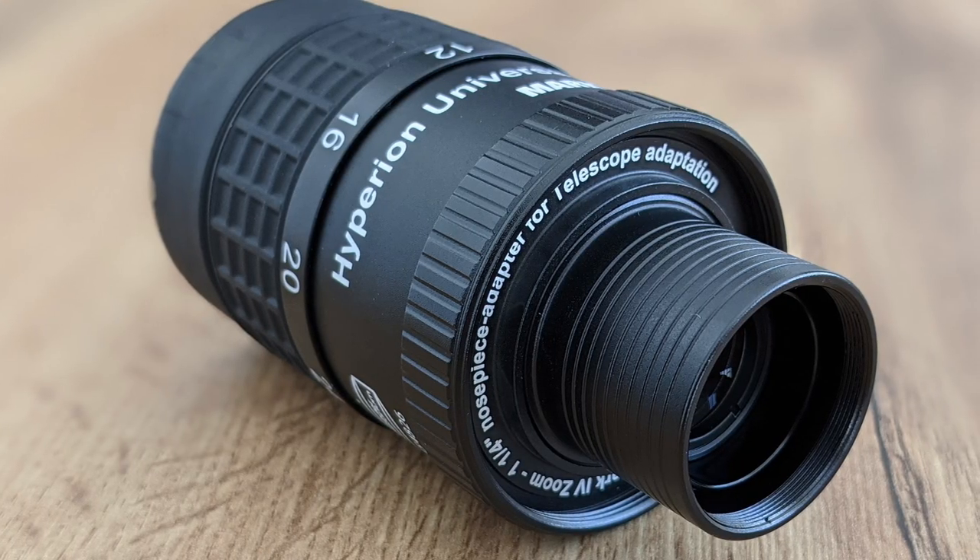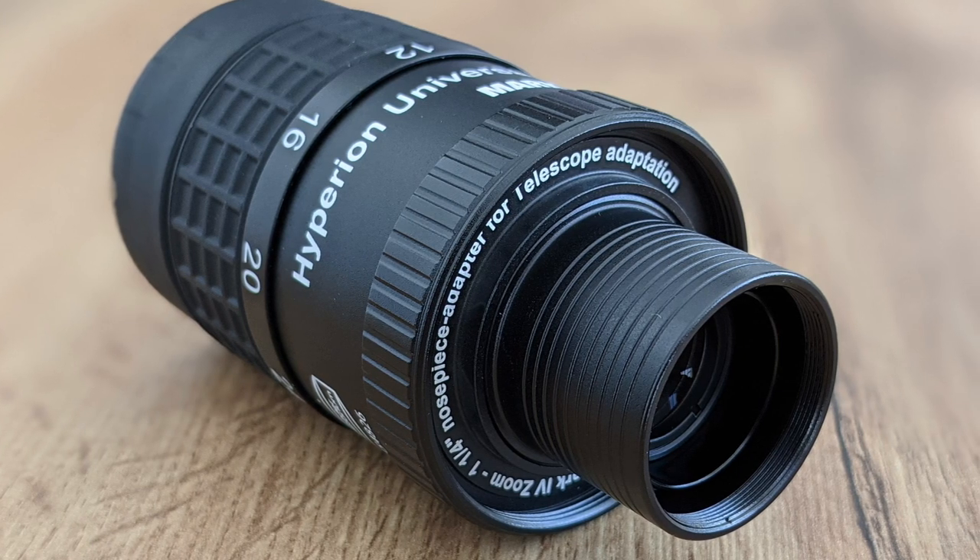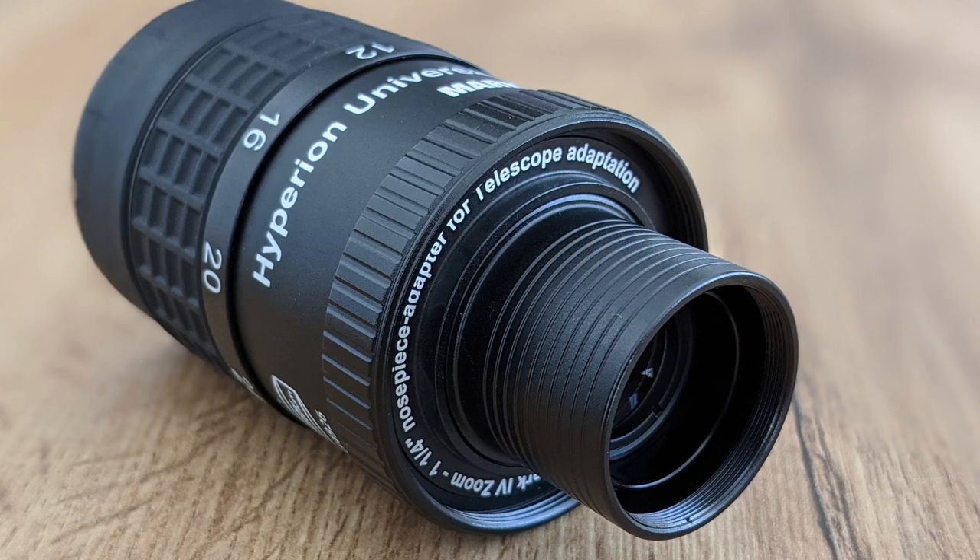However, it's not all sunshine and roses — zoom eyepieces have some drawbacks as well. The first one is that because of the variable focal length, their design is more complex, employing more lenses and lens elements compared to a fixed focal length eyepiece. More lenses means more glass that the incoming light needs to pass through, and since glass can never be perfect, the light always loses some quality, reducing the overall image quality. This is why having quality lenses and lens coatings on all surfaces is even more important in zoom eyepieces — they help reduce unwanted light reflections and other optical aberrations.